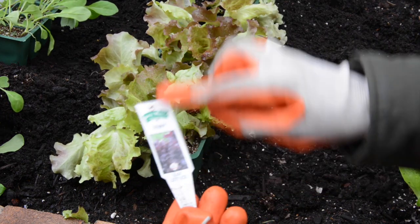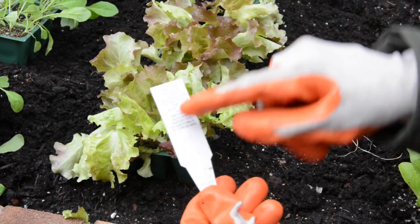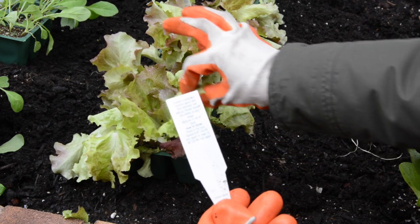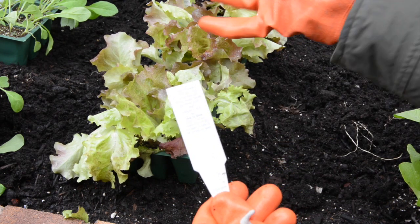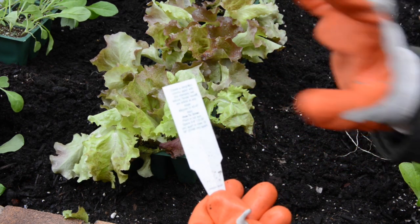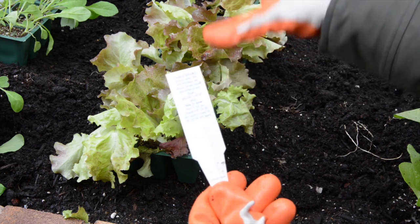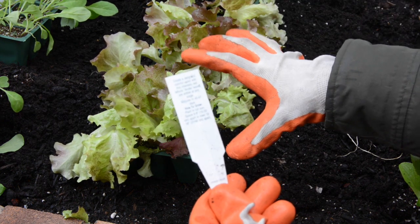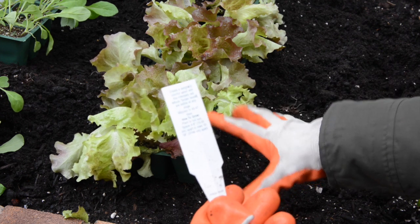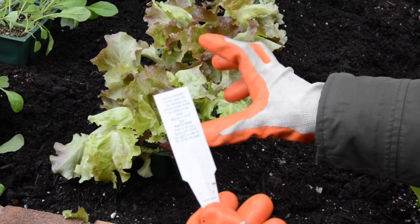Every plant comes with instructions — as you can see, this is ruby red leaf lettuce and it's going to mature in about 45 to 47 days, so we'll be able to just pick it right from our garden. I recommend paying close attention to the spacing of each plant as well as how much sun is recommended, because most require full sun and they need space — many of these plants can grow out of control.